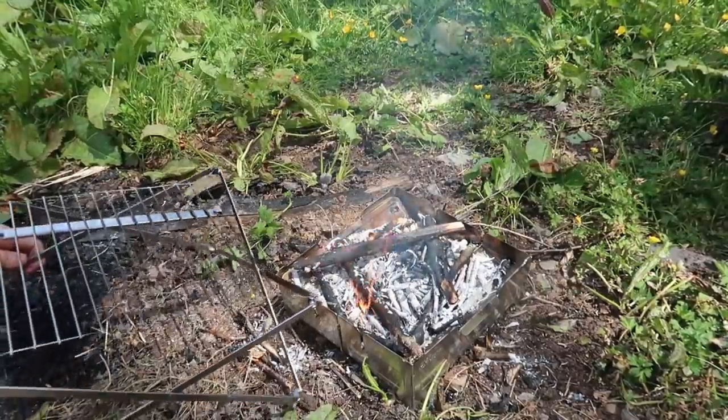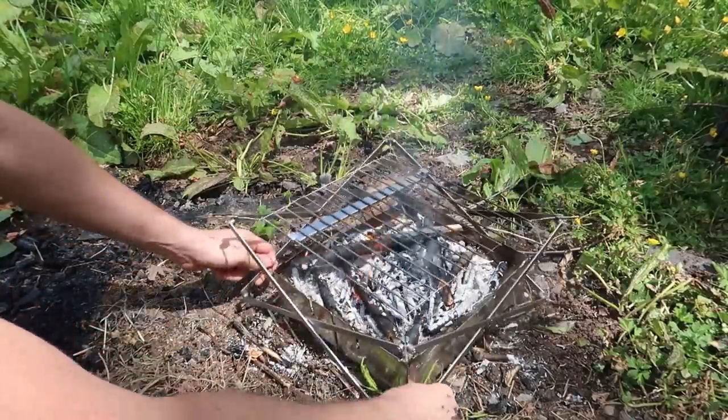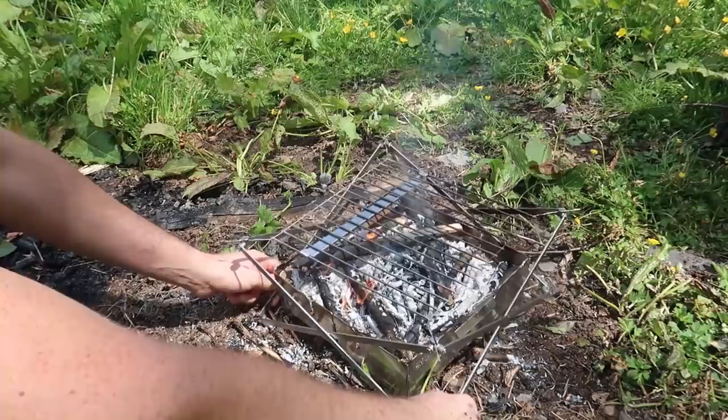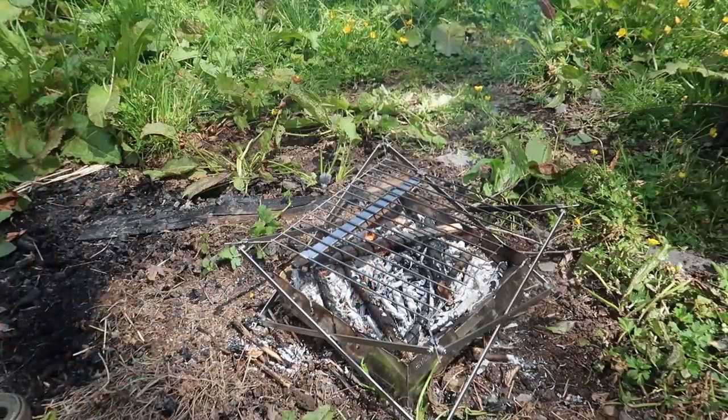That grill actually got super hot, so it's best to take it off. As you can see, the flames are much lower now and the hot coals are lower, so I can adjust it and make it closer to the coals so it can cook faster.